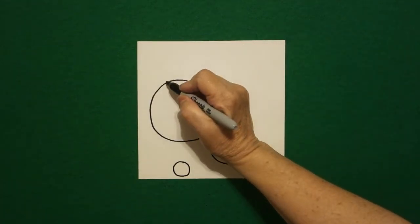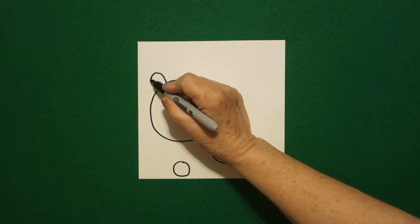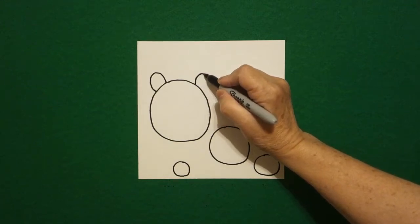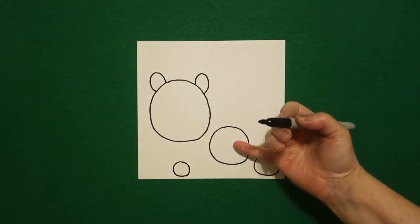I come back up to the left hand side. I draw a curve line up, down, connect. Come on the right hand side, curve line up, down, connect. Come down to the second circle.